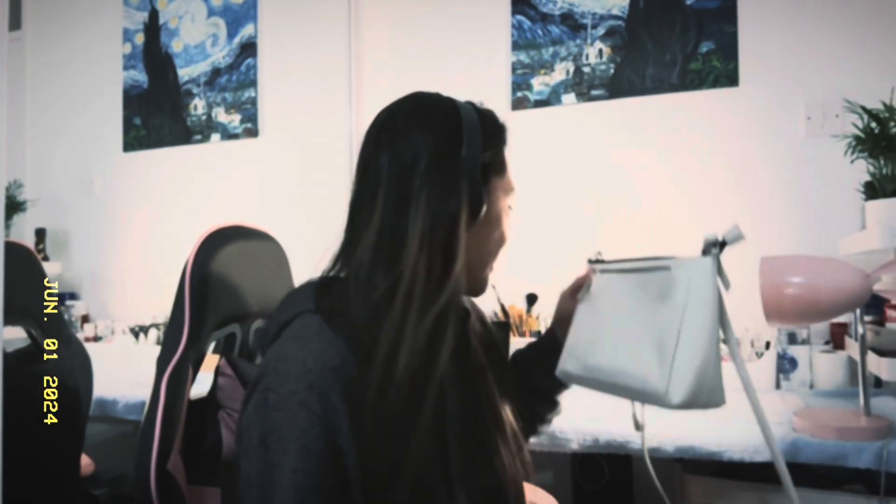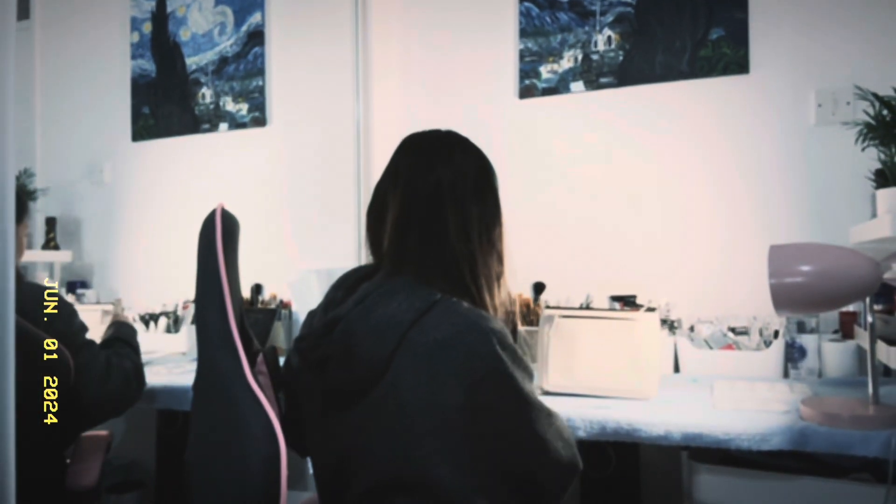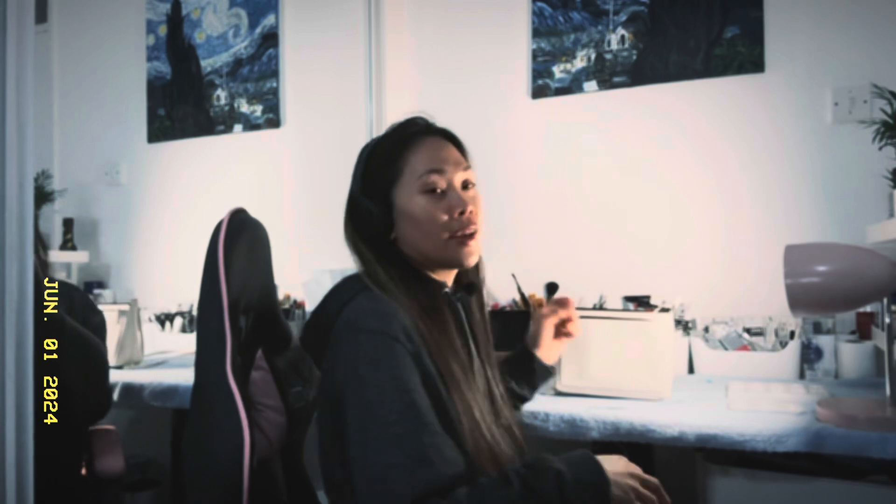I'm going to practice on this bag before I actually paint on the Louis Vuitton bag. I'll try first before going for the Louis Vuitton because it's a luxury product and I don't want to ruin it. I'm not going to talk while I'm painting so I can concentrate — I like to listen to music while painting. I'll give you a time lapse of the painting.